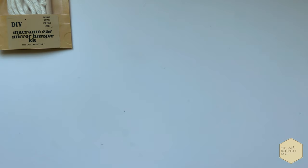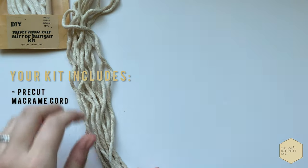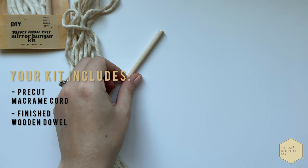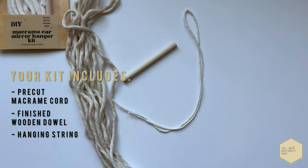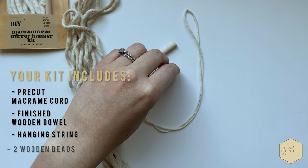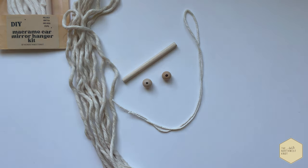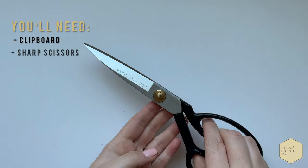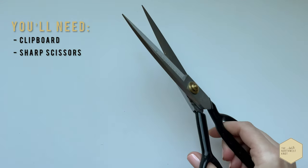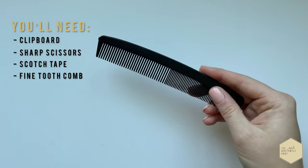Each kit is going to include pre-cut macrame cord, a finished wooden dowel, a hanging string, and two wooden beads for diffusing. And what you're going to need is a clipboard, some sharp scissors, some kind of scotch tape, and a fine-tooth comb.